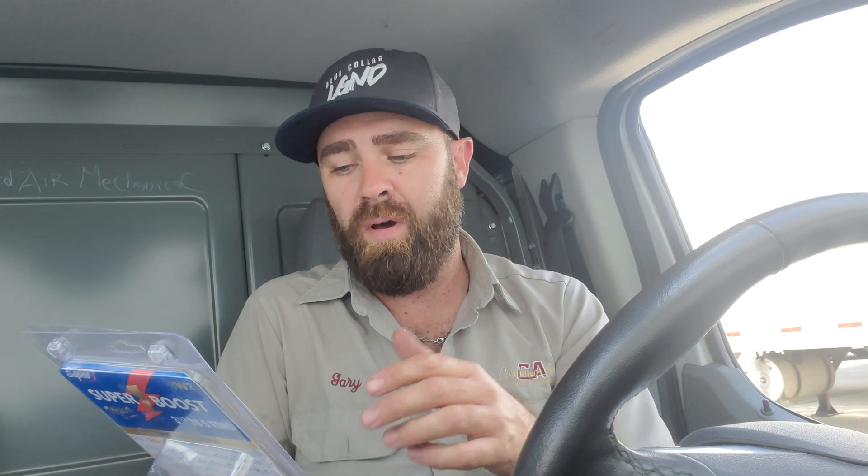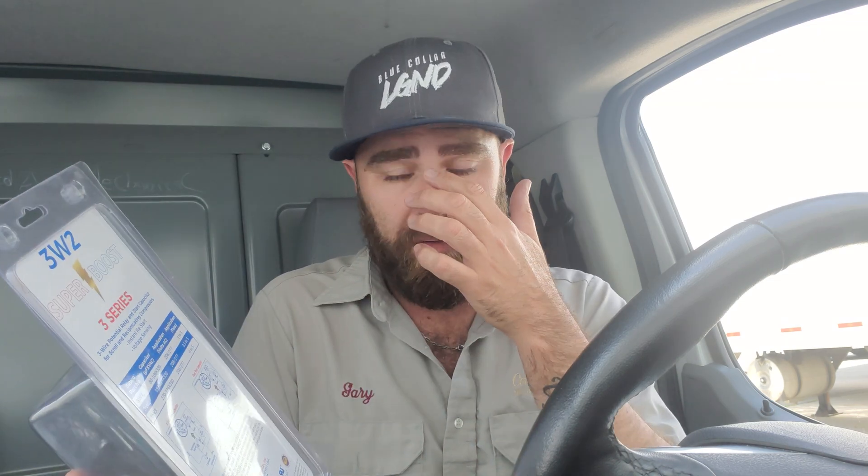The 3W1, 3W2, and 3W3 are the three models, ranging from one to five tons, so you can pick and choose between those. On the back it gives you the specs, and I was actually a little confused and wanted to clarify what some of this meant.